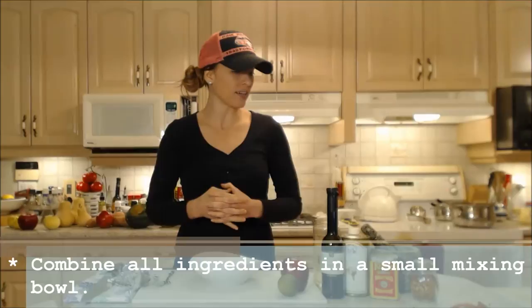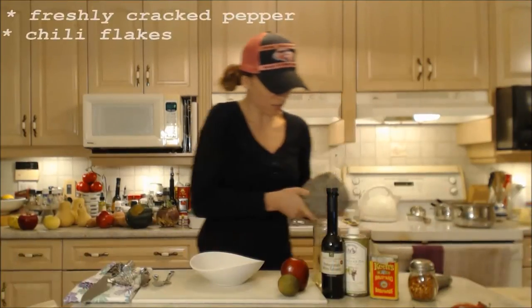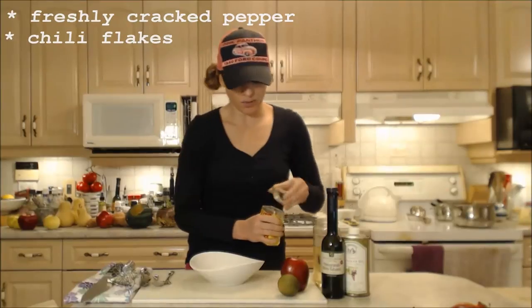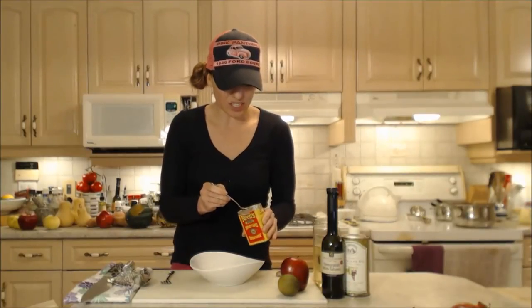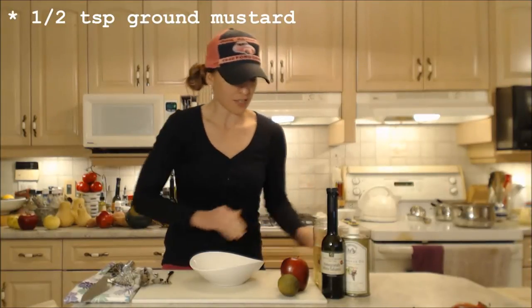Let's get started on this salad dressing. I'm going to use a little bit of freshly cracked black pepper, some chili flakes. I always like to use dry mustard — I like the flavor and I like the consistency. It also thickens up my vinaigrettes very nicely. So a little bit of that, maybe half a teaspoon.